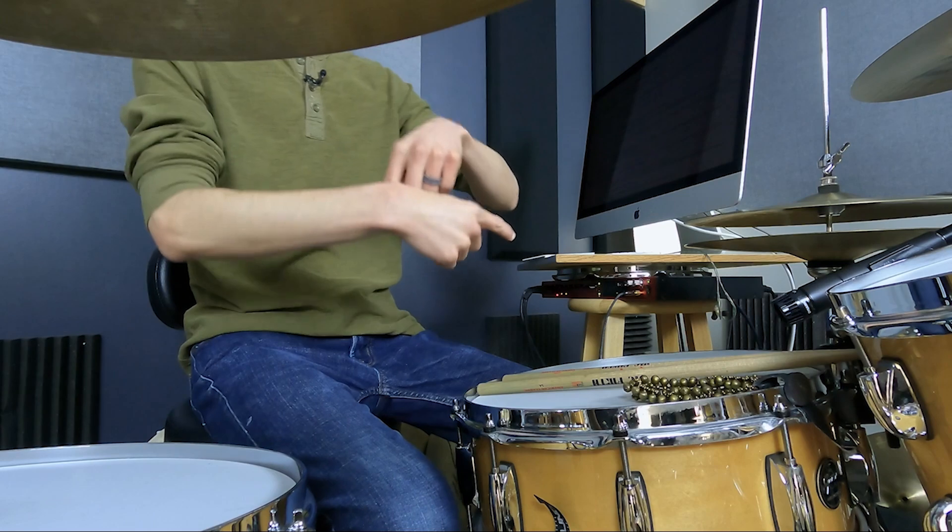Are both of your hands equal in their ability? Is your left hand able to play everything your right hand can play? Can it play as loud as your right hand? Can it play as fast as your right hand? Does it feel as good as your right hand? Maybe this is the other way around if you're a lefty. If there is anything not balanced, if there's anything not equal between your hands, you've got to dive into my free mini course.